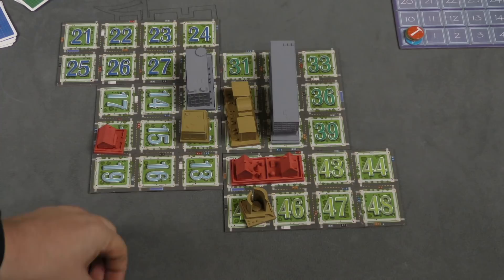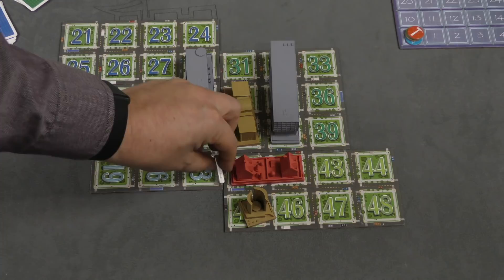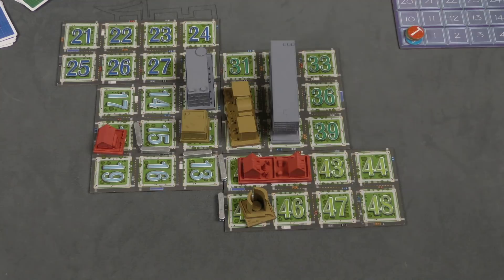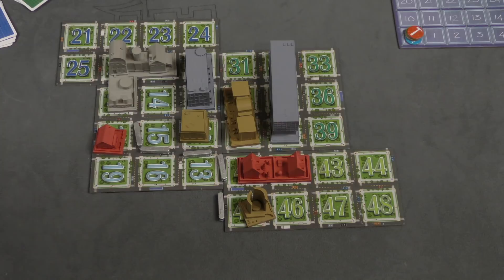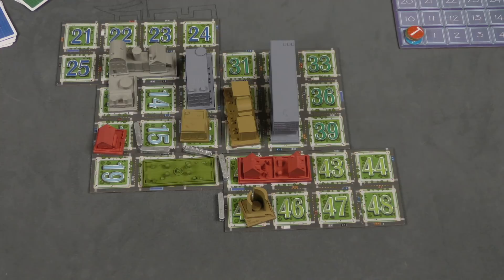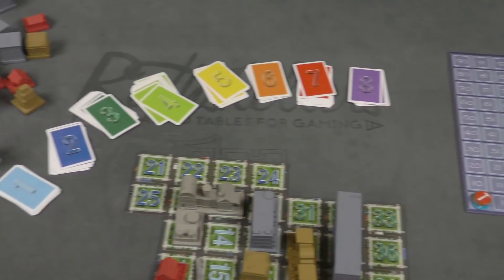Speaking of the streetcar line — any player can build it once the city hall has been built. You can place the first segment anywhere you want; after that players can extend the line in either direction. It can even go on the outside of the board, and it usually doubles the points of buildings built next to it. Players may also have cards showing a park or factory — you don't need specific numbers to place these, you can put them anywhere. They cause extra points and minus points for adjacent buildings, and they also cancel out numbers on the board.